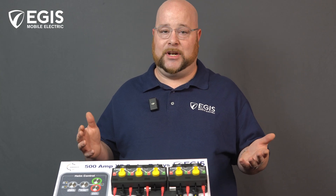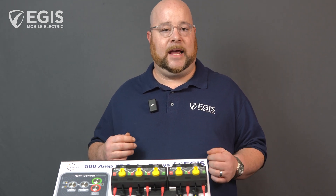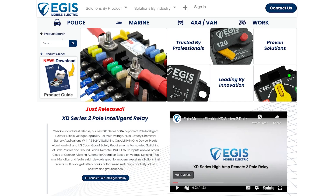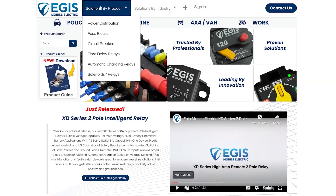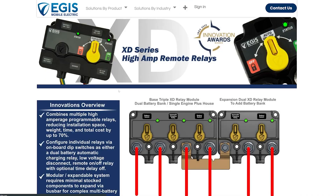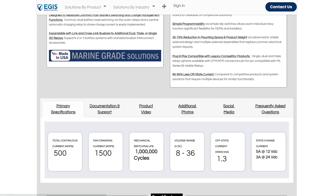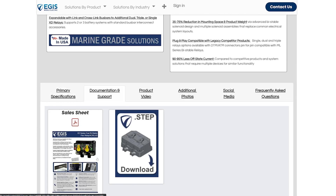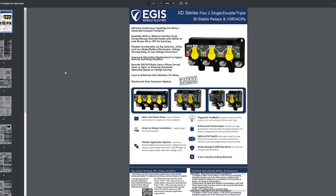Now I'd like to show a few configuration example diagrams depending on the engines and batteries your vessel may have. Visiting AegisMobile.com — you can find products on the home page, by solution, by product, by industry, or under the plus symbol for the XD Series page. Under here you will find many different variations. Going to, say, the dual flex 2 relay, under the documentation/support tab you'll find the sales sheet — clicking the image downloads it and opening it reveals the in-depth documentation available for every product page on our site.